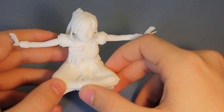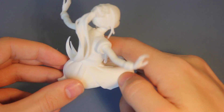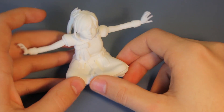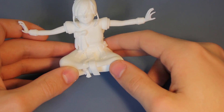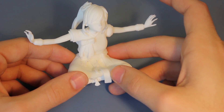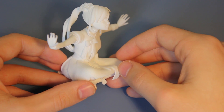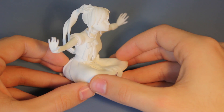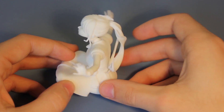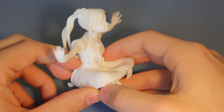Today's video will be about one of my recent prints that I got from Shapeways, the 3D print service. I thought I'd do something like a little review on the material and how satisfied I am with the quality and things like that, so that if you're interested in 3D printing, you can collect some experience from this. The things I want to talk about mainly at the beginning are the print quality and the material itself, and then afterwards I'll get into a few other details.